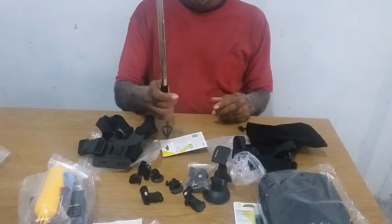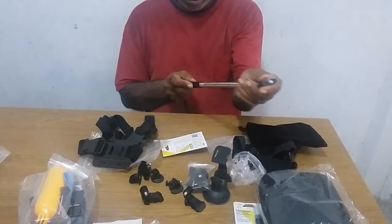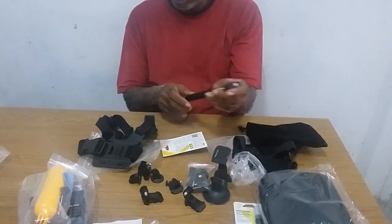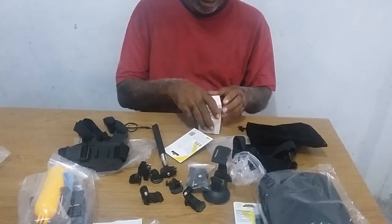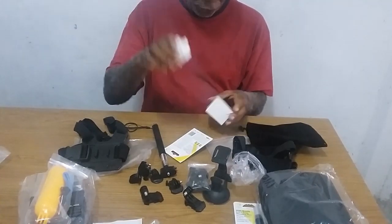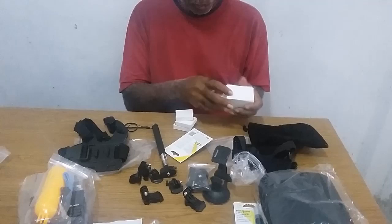A pack. Extra batteries. And a shower gel.